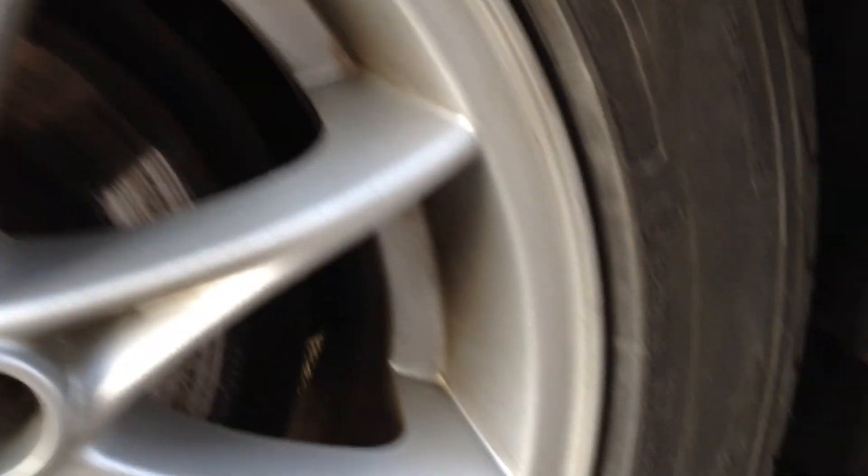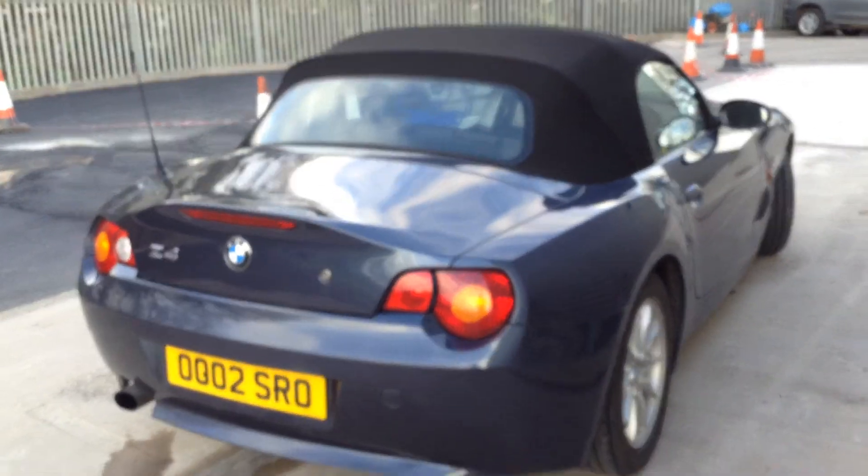The rear tyre is not as good as the front — looking at about two millimetres in the middle, so that will be quite close to changing. Looking at the rear alloy, taking a good look at the condition — there's no curbing or any scuff marks there.